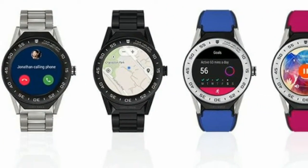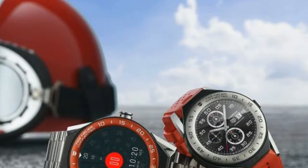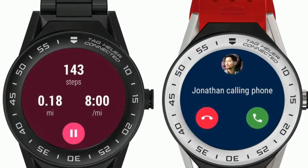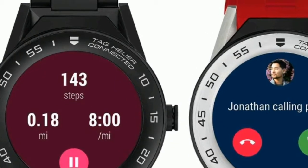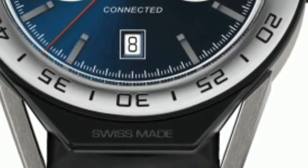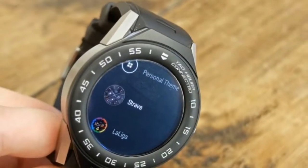The watch gets its name from how the strap and lugs can be removed and replaced with alternatives, making it a modular design. There is a button where each strap connects to the case — press this while simultaneously pulling the strap towards the back of the case and it slides free. It's a simple but well-engineered mechanism that can be trusted to keep the watch safely on your wrist.